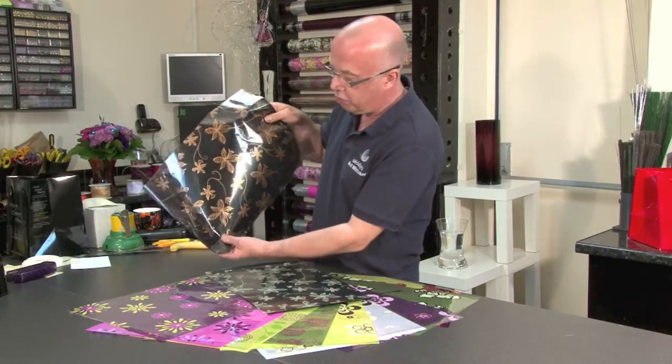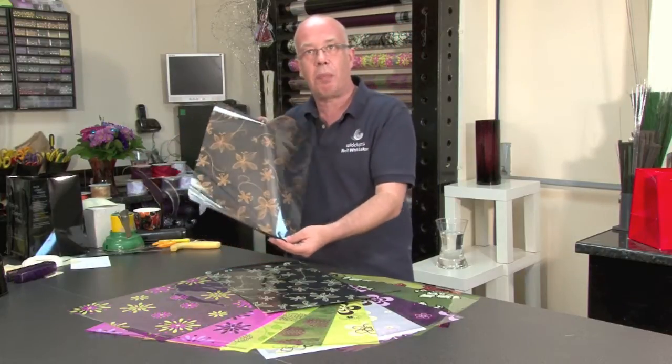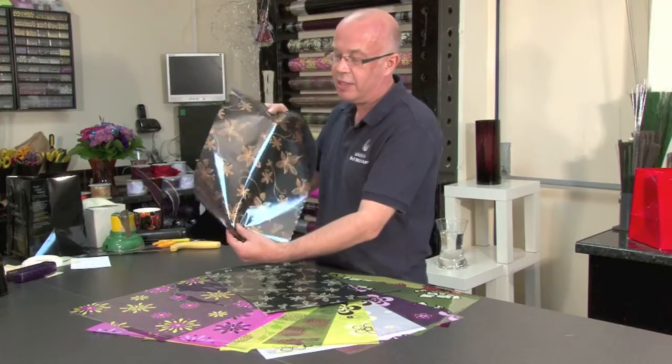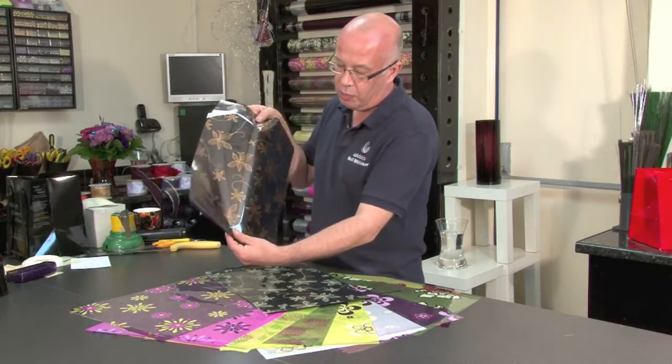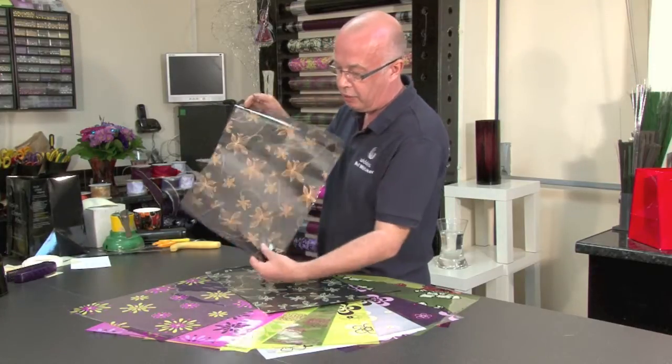We've got this beautiful copper-tinged look with the cellophane, and here I've just added the black tint. The tints have 80 metres on a roll, so you know you are getting value for money when you are buying the cellophane.